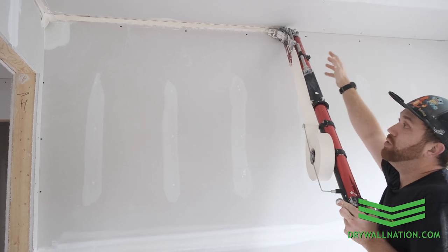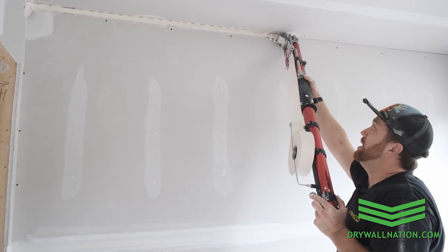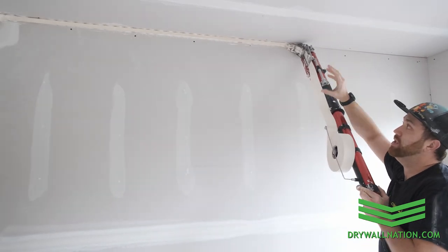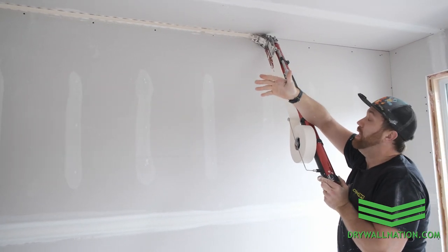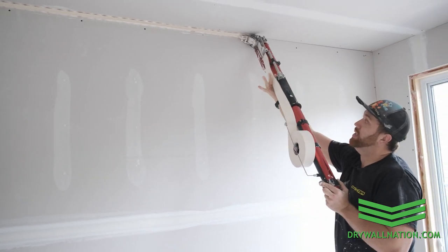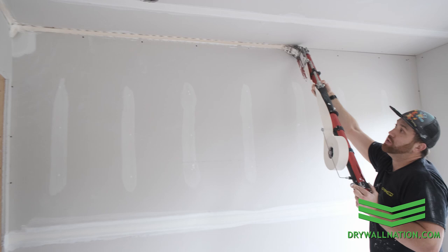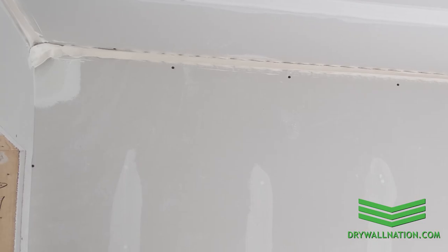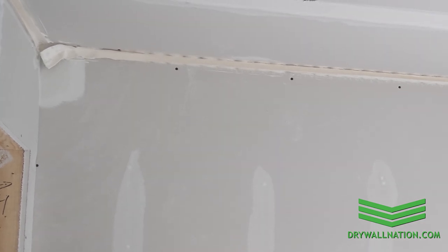Now, usually when you start rolling down the wall about five or six feet, that's about as much drag as the tape is going to allow, because then you have enough resistance to hold the tape. So if you leave yourself too much tape, you could always just pinch it right here and then slowly pull the tape. And you can see along the wall over there that the tape starts to roll down the wall.